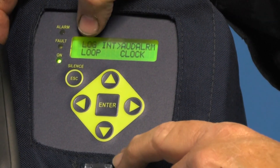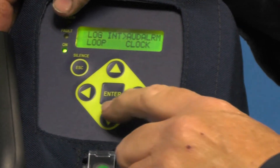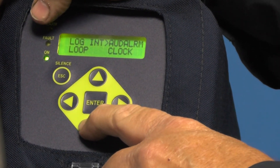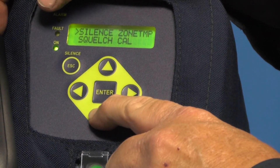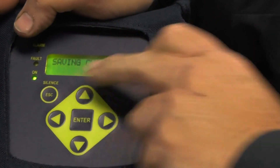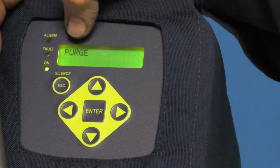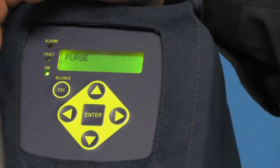You can also set the clock from here. You can check the loop output, which is part of the 4 to 20 milliamp signal used when the unit is set in monitor mode, but in normal leak detection operation that is not used. Scrolling down, I can get back to my main menu and hit escape. Once I hit escape, it will save any changes I made, purge itself, and go back into leak detector mode and start measuring.